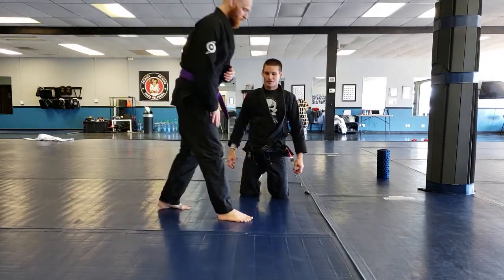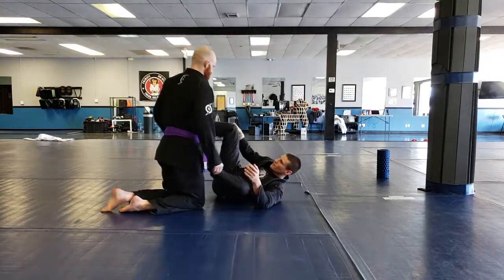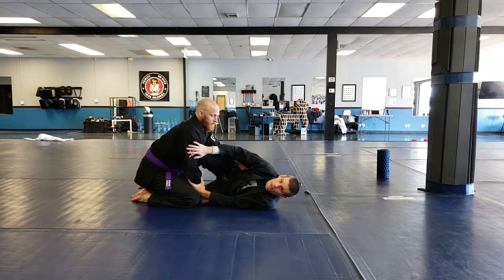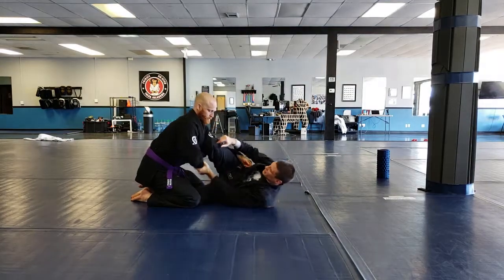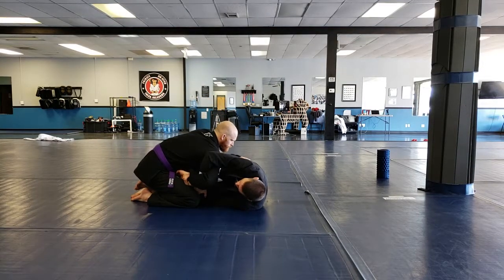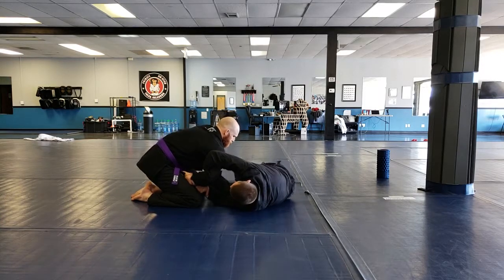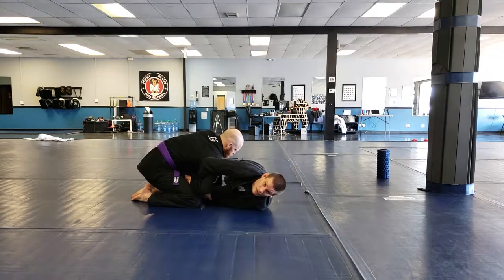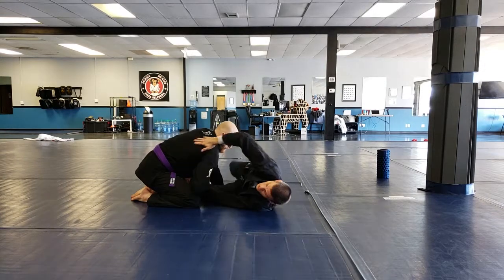Let's talk about from the guard here. We just covered Kimura lockdown. We covered the traditional Kimura finish. We took the back. We've done some different things from here. We also did the hot dog roll where we rolled through. Now be careful — I'm going to show you what can happen when someone tries to hot dog roll. You're leaving yourself open. I didn't warn you on the hot dog video, but watch this. Joe's going to do it to me.